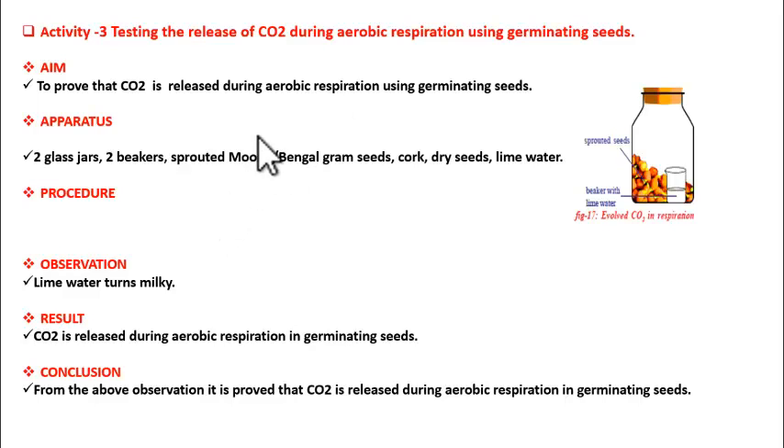Good morning students. We have two activities to understand respiration in plants. The first activity is testing the release of carbon dioxide during aerobic respiration using germinating seeds. Why germinating seeds? Because a germinating seed is equal to a small plantlet. So using them we are going to observe aerobic respiration in terms of release of carbon dioxide.